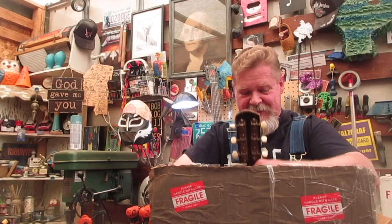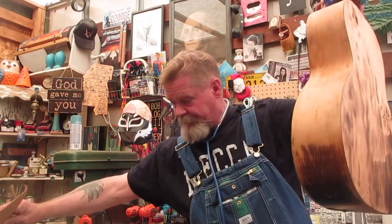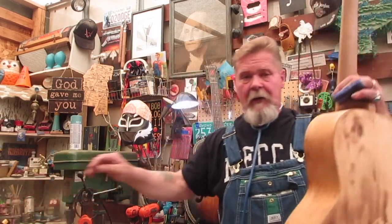Hey guys, welcome to this episode in which we are going to take undoubtedly the worst guitar that I have ever held in my hands and try to do something with it. How bad is it? Well, let's go take a look. Oh, I swear this is the worst thing I've ever seen.